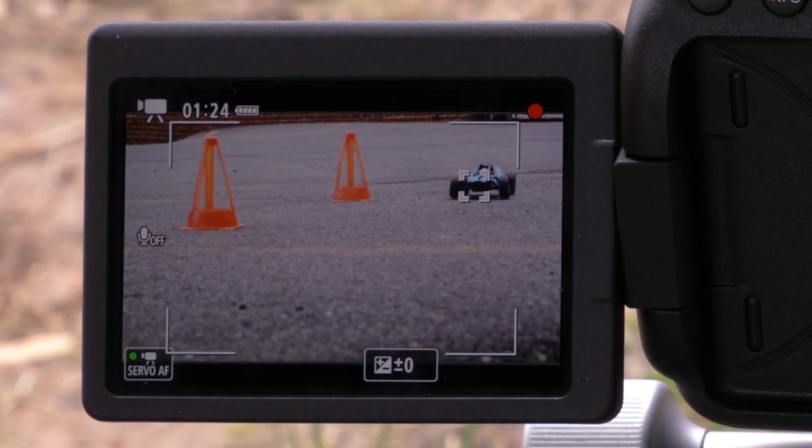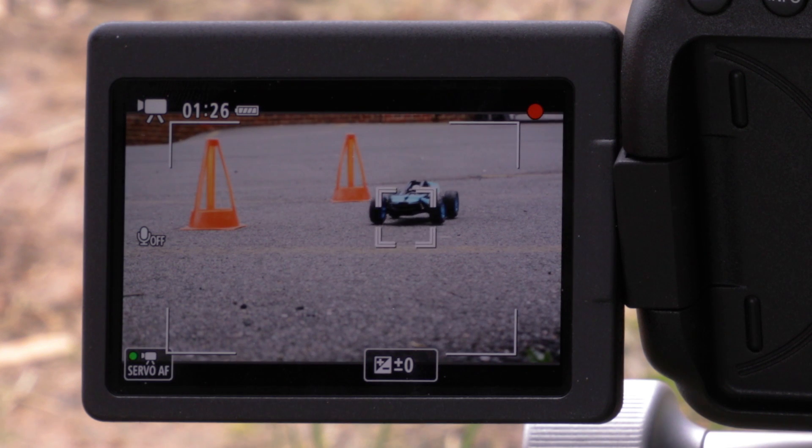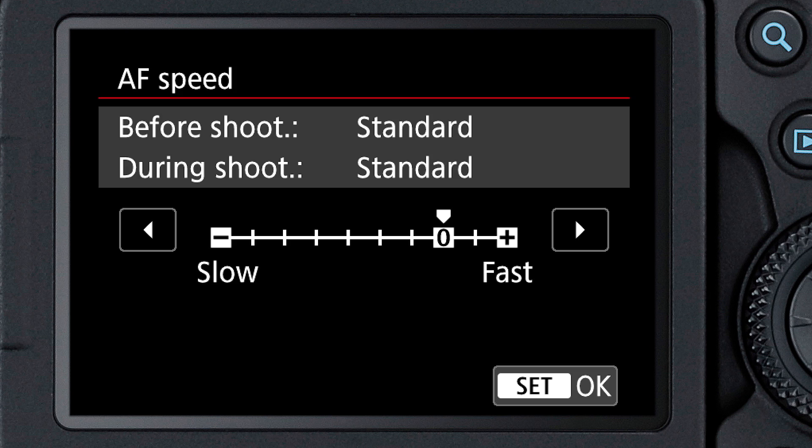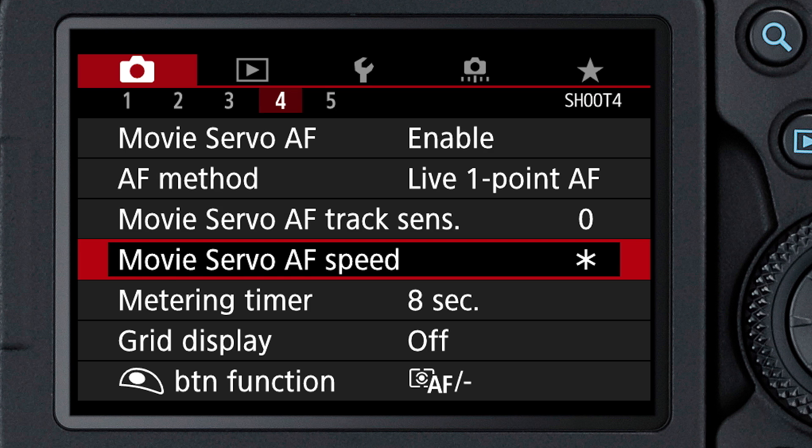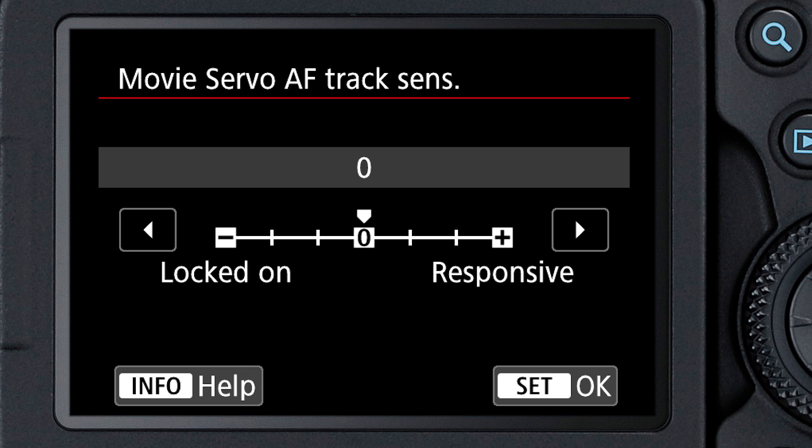The Movie Servo AF feature allows it to focus on moving subjects, or to continually refocus as you move the camera from near to far. And you can adjust Movie Servo AF's speed for different types of subjects, and its tracking response time for how it will respond if there's a sudden change in what you're focusing upon.